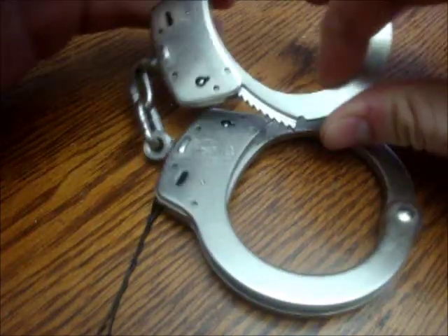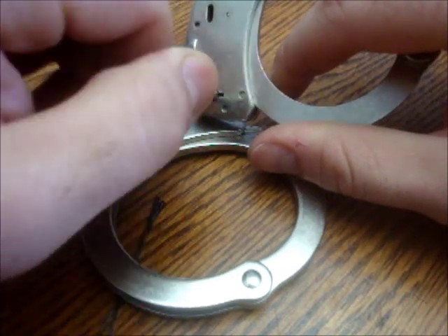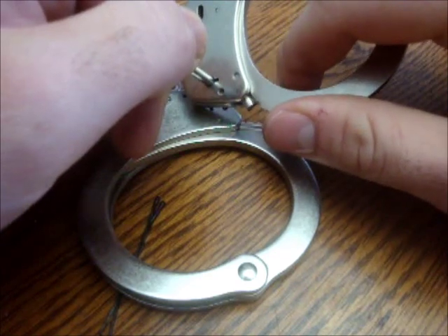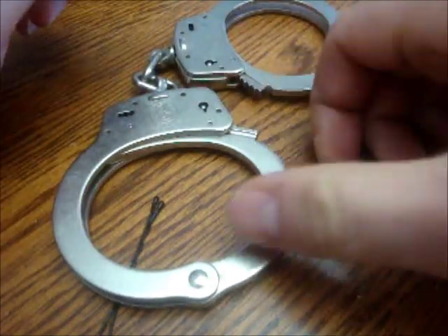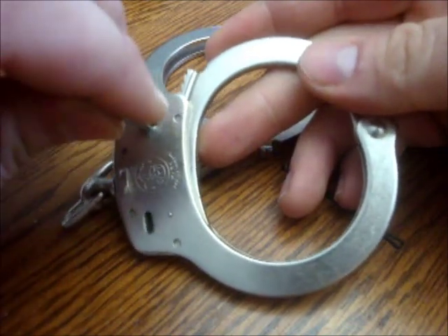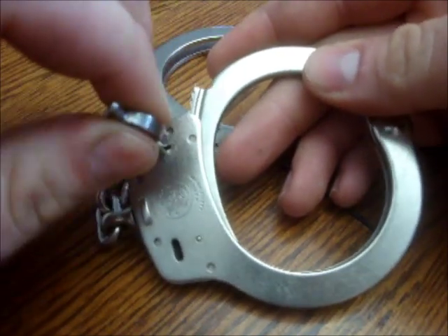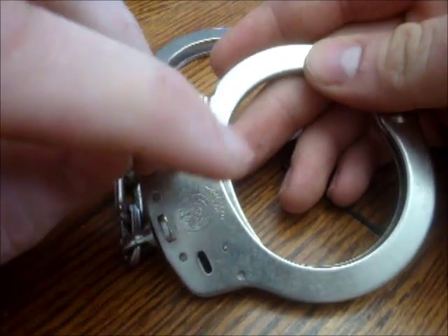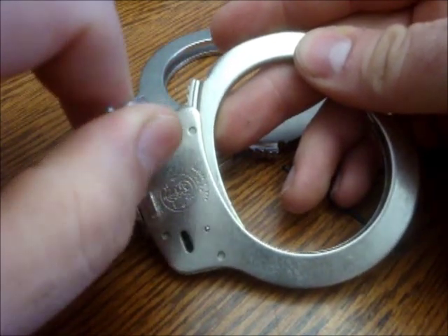Now with just a single-locked one, you put the key in, turn it, and you'll feel it engaging against the spring, activating the lever, and you can open it up like that. Once double locked, you put it in, go to turn it, and there's no spring pressure — you don't feel anything, it's just a solid wall. That's because it's been double locked. In order to remove a double lock, you take the key and turn in the opposite direction until you hear a click.